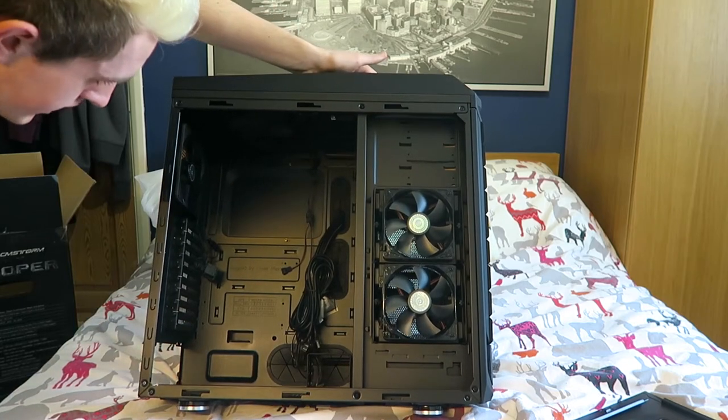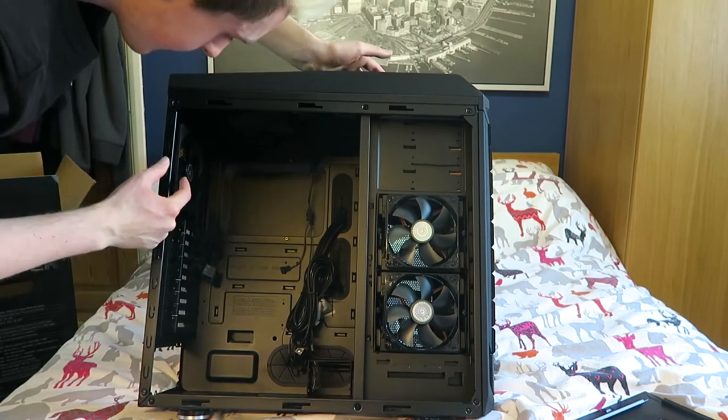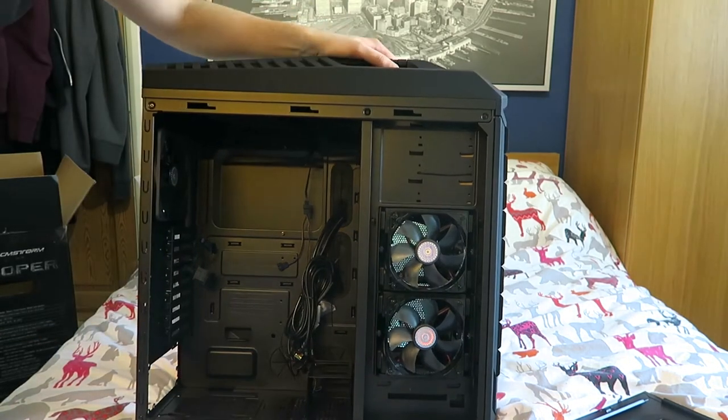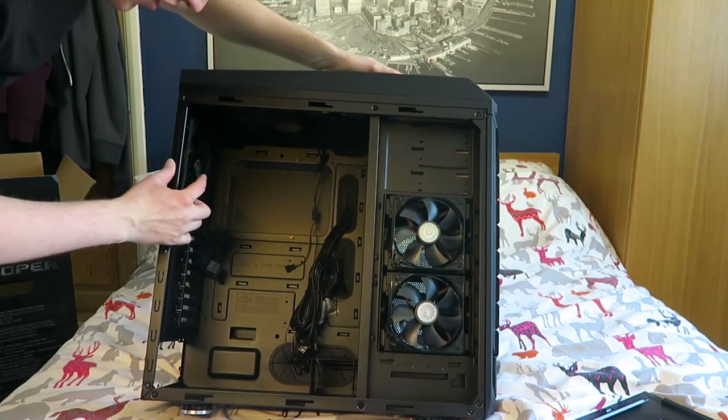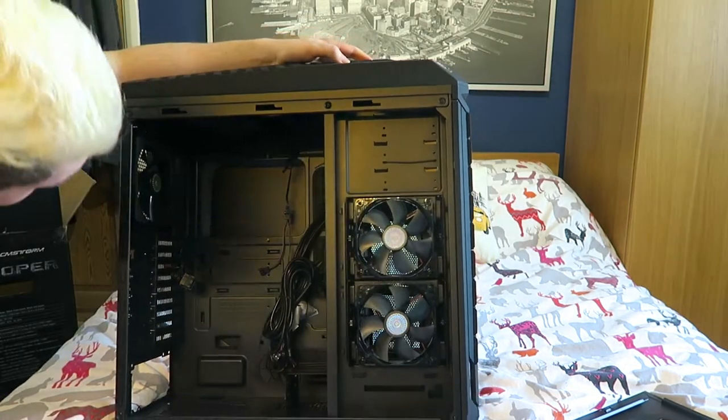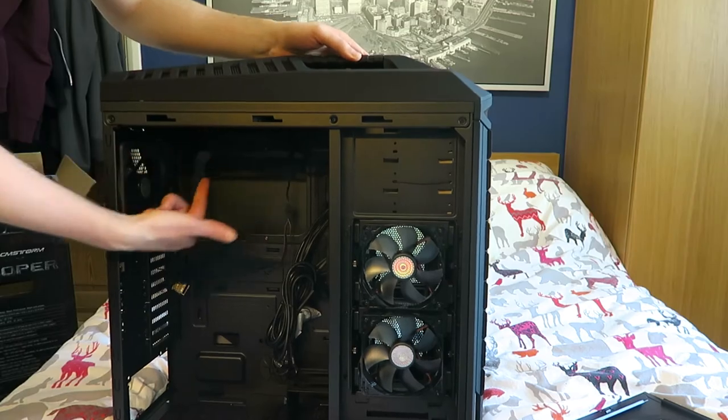We've got all the wiring inside. We've got cables here, another fan there. Whoa! Guys! This has what, one, two, three, four, five - so it has fans at the front, doesn't it? Six fans, and there's a fan up here!